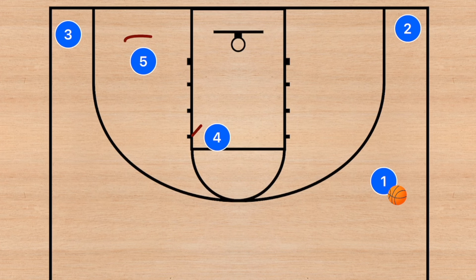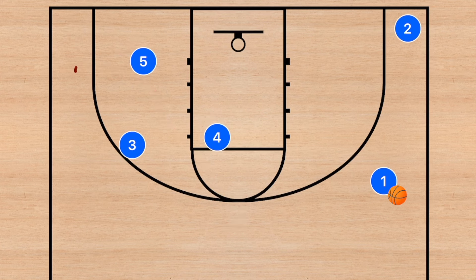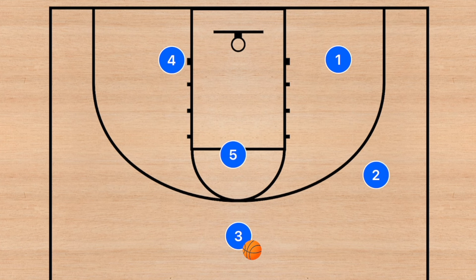Coming off that staggered screen, player three may be able to go right to the point or cut there — ideally in a straight line, using the screens depending on what his defender is doing. Either way we want him to get to the point. Player one then passes the ball over to player three, and when this happens he sets a pin down screen on player two, while player four sets a pin down screen on player five.